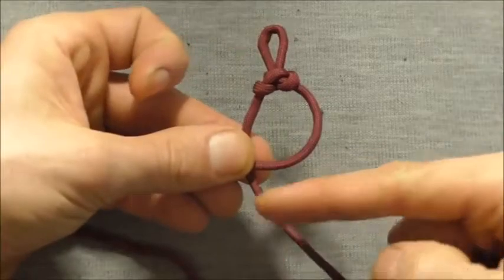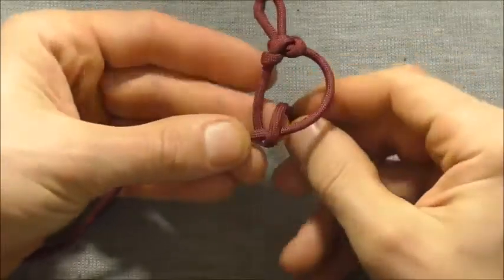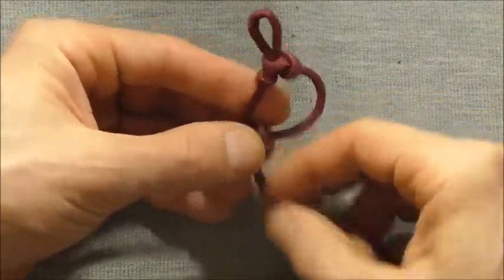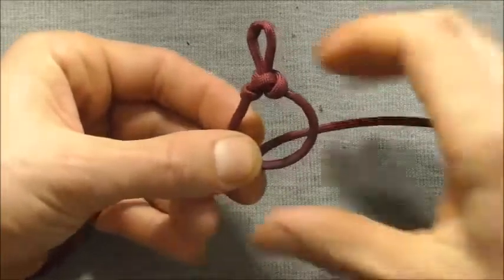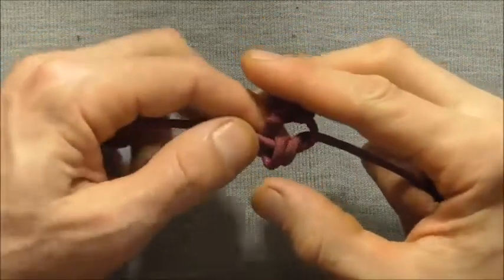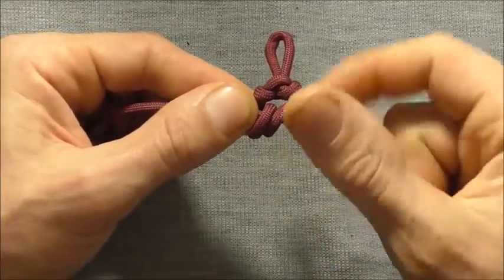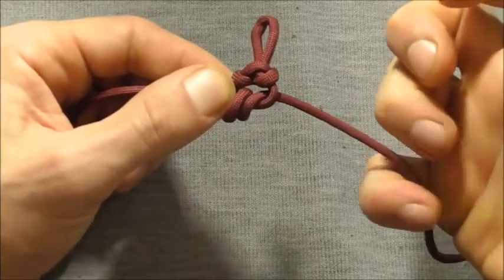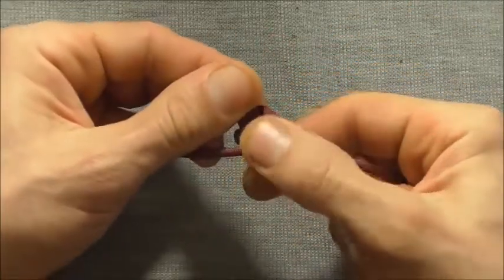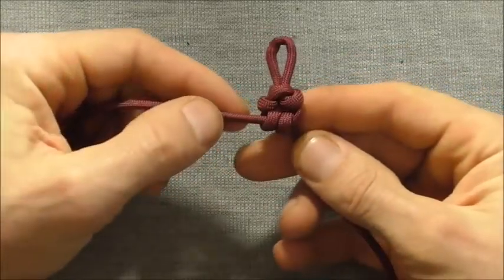Then we want to take this one and wrap it around and down through that loop — that's once. We want to come around and through that loop one more time. Now we just need to tighten this up: pull on one side and where it's coiled around, roll that closed as well as pull on this end. I'll be pulling on the end with my little finger and rolling these two loops in between my thumb and index finger.